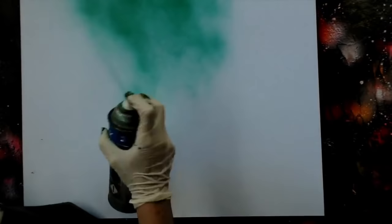Welcome to June 2016 on SprayPaintArtSecrets.com. This month, we're going to focus on those things you always wanted to paint.